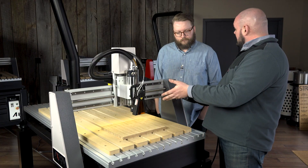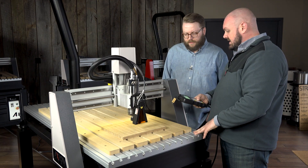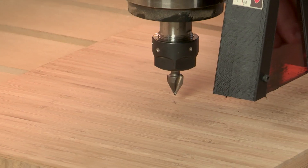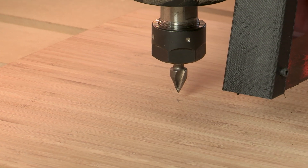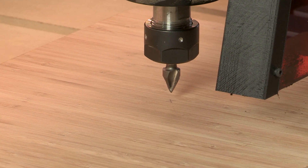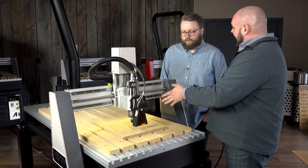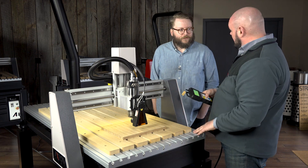We've jogged into position and we're just going to lower our Z down here towards the material. I've got a V-bit in here just to give us a nice sharp point to line up with our origin. Once we've got this in position and zero it out, we're going to move this back 80 millimeters, which is the offset between the tip of that bit and the laser point.